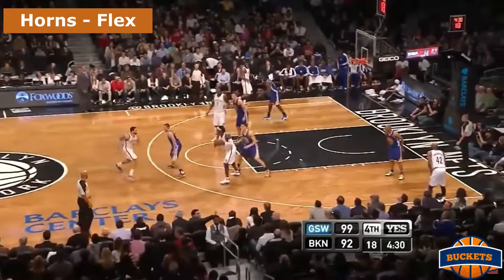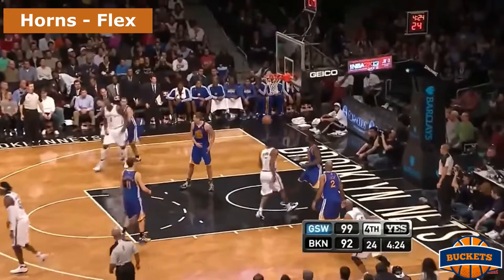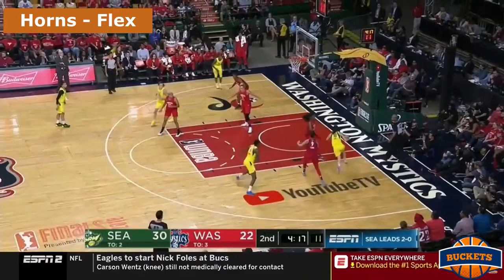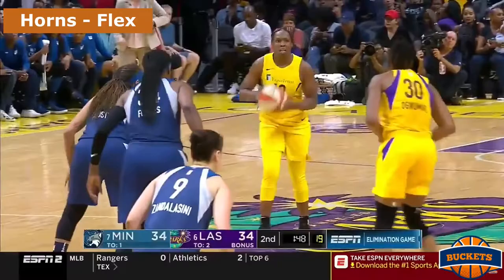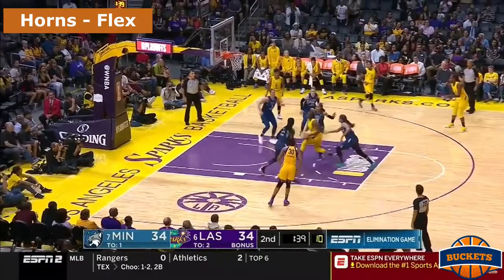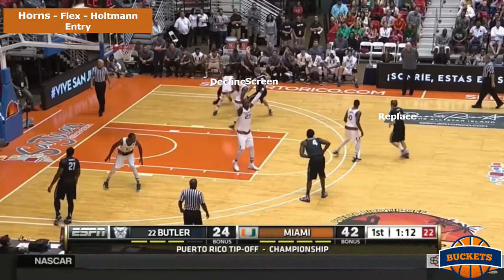Steph Curry also provides zero help on the flex screen here. The flex is especially effective with the guard setting the initial flex screen because it makes it more difficult for the defense to switch. On most teams, you'd rather have a big set a down screen for a guard than vice versa. As you see in this WNBA action, the point guard sets a flex screen then receives a down screen from a big, which allows her to make a play off the dribble.